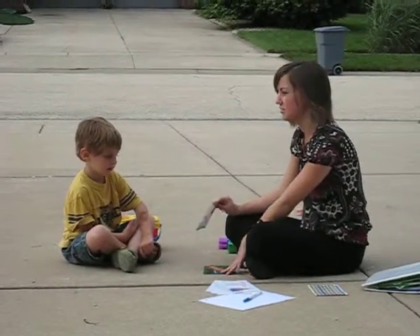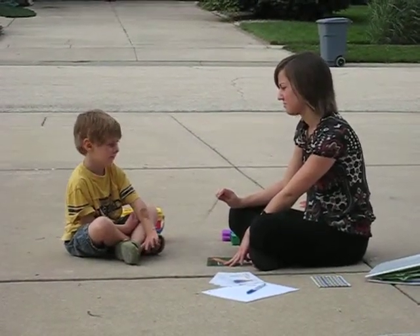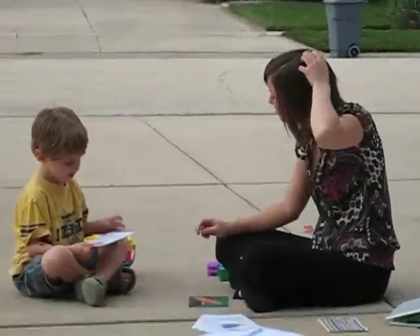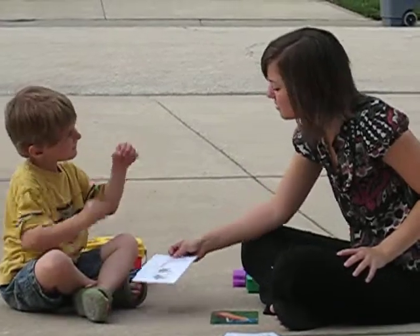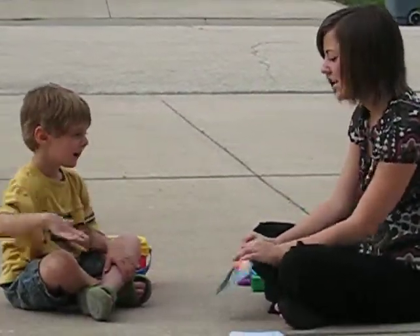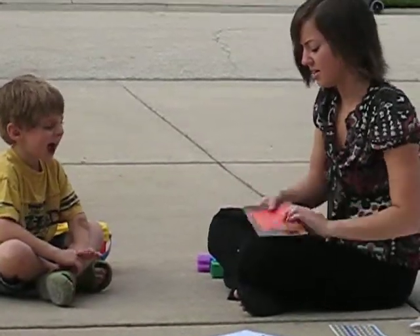How about this one? Milk. Did you say milk? Good. How about this one? Yeah. Slide. Very good. Okay.